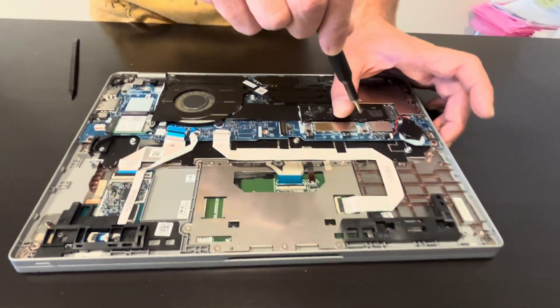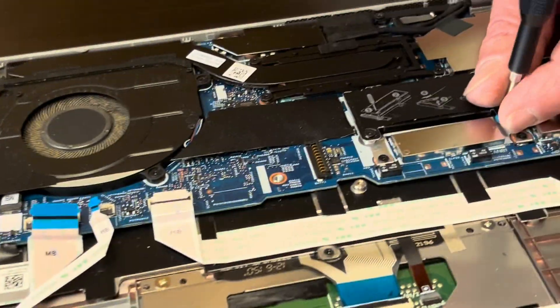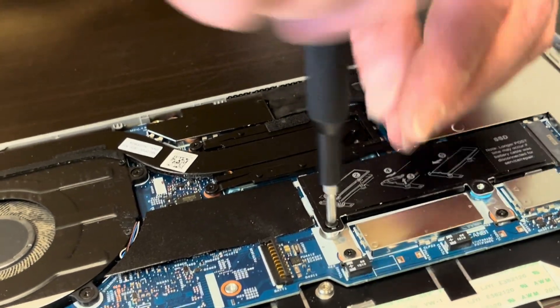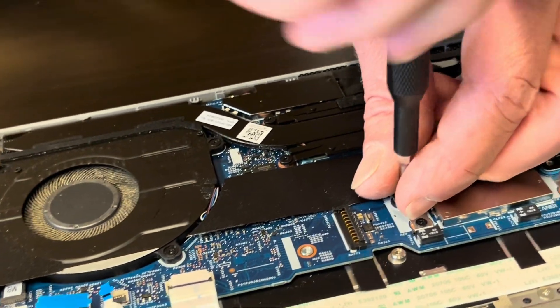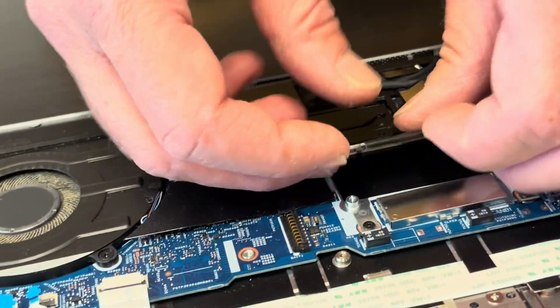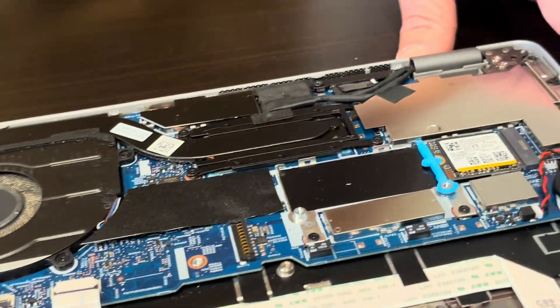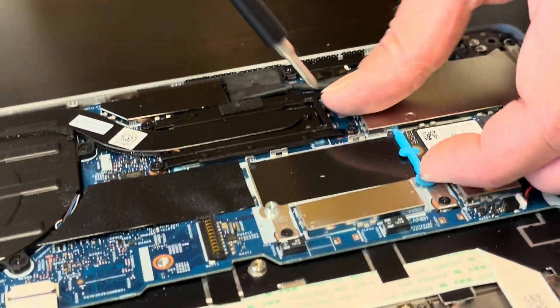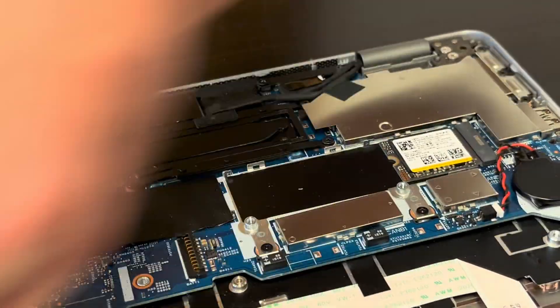Now we can access our storage. If your laptop doesn't boot or you would like to upgrade the storage to a bigger one, this is where you can do it. Take off this cover and here we can see our actual storage — that's the NVMe SSD drive.